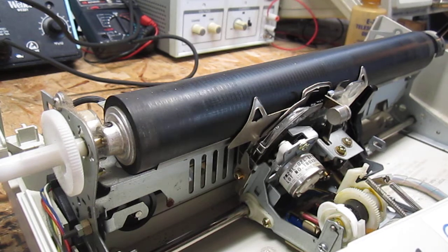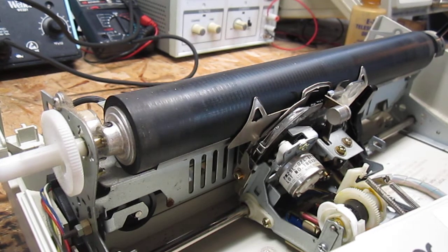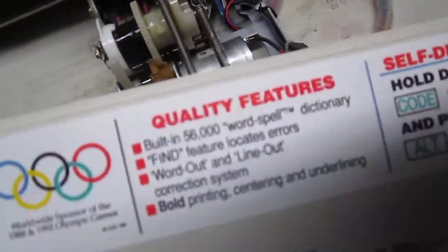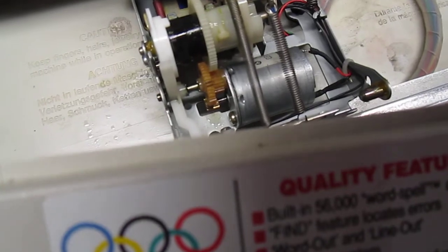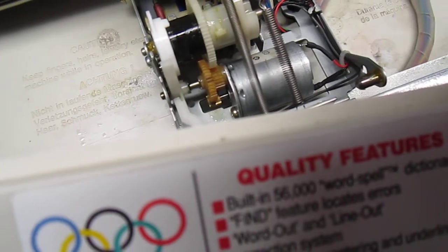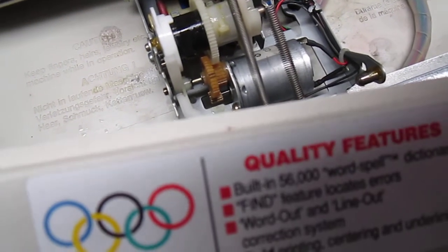I thought it might be the motor, but the motor is spinning fine. I'll try and show you that — it's going to be hard to see on the camera. But right down there, the motor is spinning, but the clutch isn't engaging, so it's just spinning.